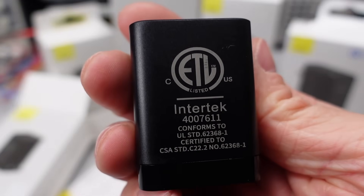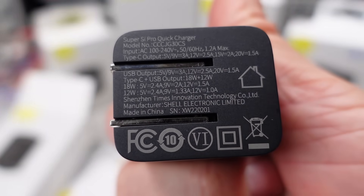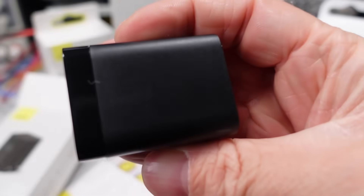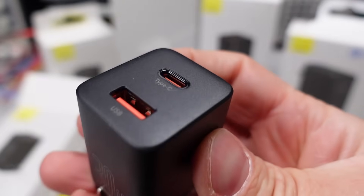All of these adapters share Intertech or ETL for their safety listings for the Canada and US markets. Sometimes it's in giant letters on the side of the product — I guess it is okay to be proud of the work to get a safety listing. These adapters all have the DOE 6 mark, which is a requirement for idle power consumption and efficiency from 25% to 100% usage. This will be something to check later on.